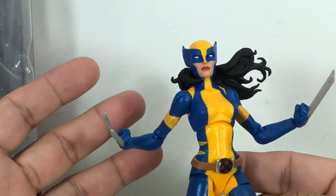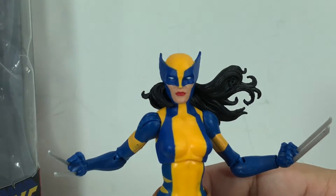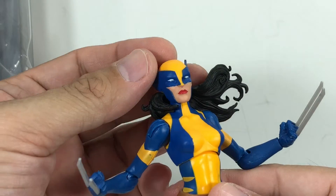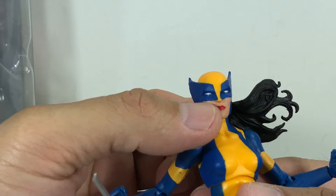But on paper, look at this sculpt — it's fantastic. She's got her hair flowing. Look at this wonderful head sculpt. They got the mask right. The head sculpt looks great.